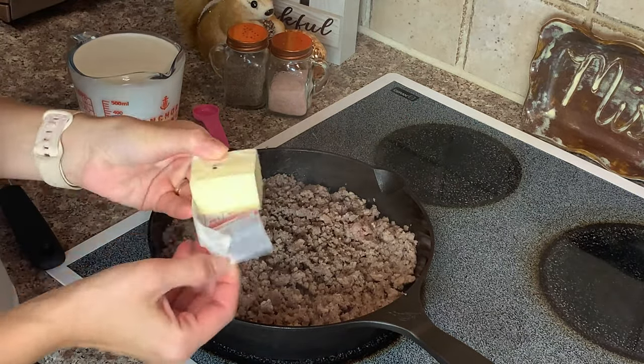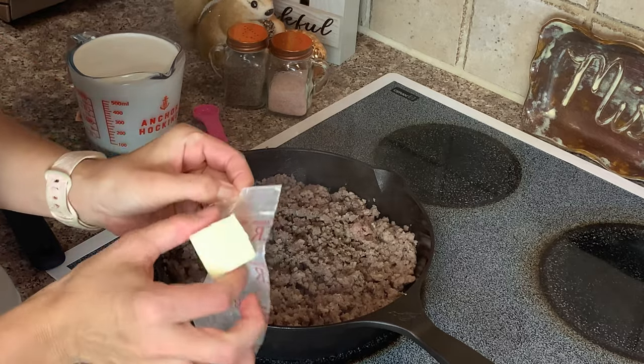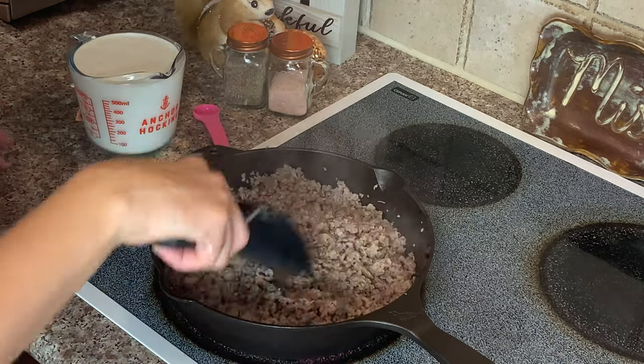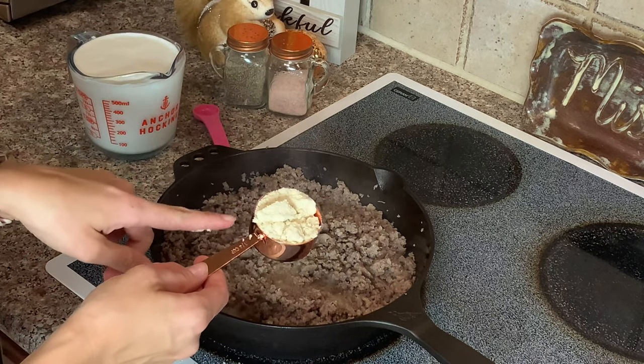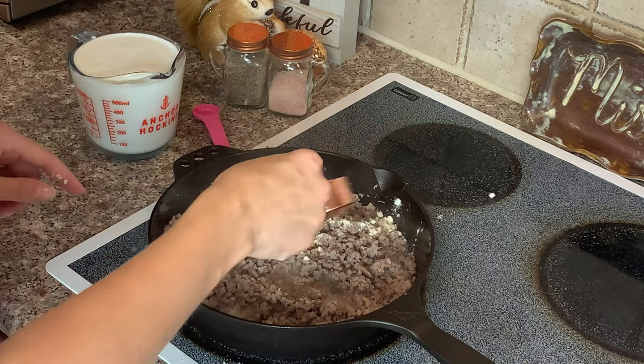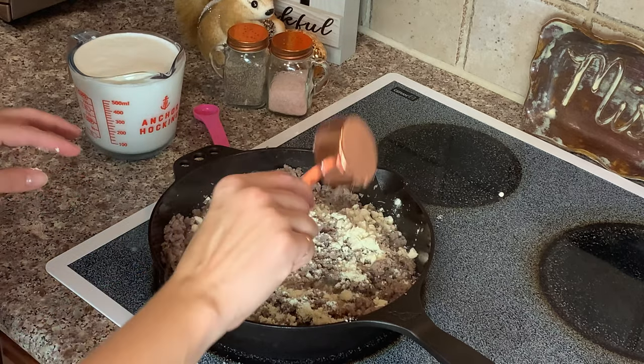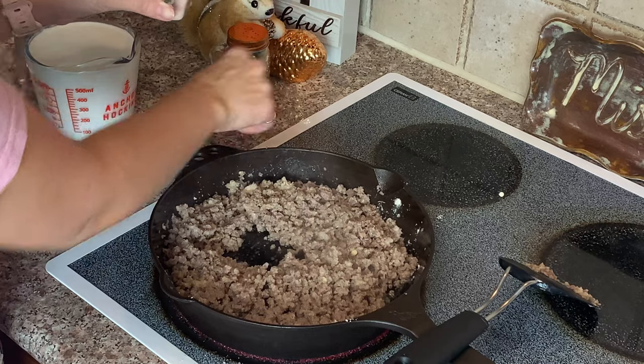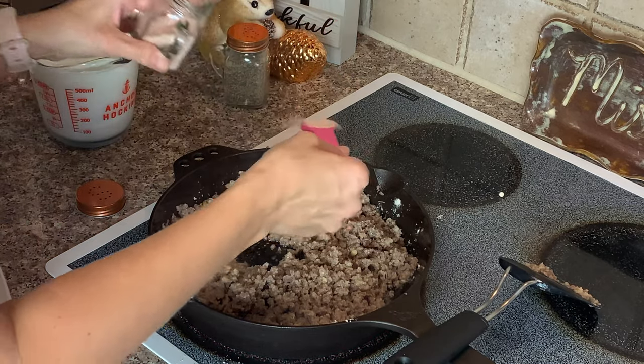Now that the sausage is fully cooked, I'm going to add three tablespoons of butter. Next I'm going to sprinkle one quarter of a cup of all-purpose keto flour over the sausage, then add one teaspoon of salt and half a teaspoon of black pepper.